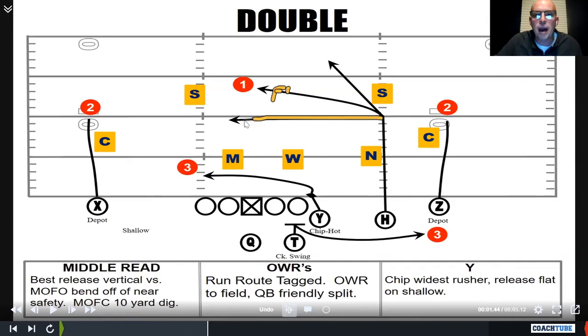On the dig, lose a yard to the opposite hash — you want to keep your teeth. So: two safeties, bend quarterback-friendly off the near safety. One safety, automatic dig.